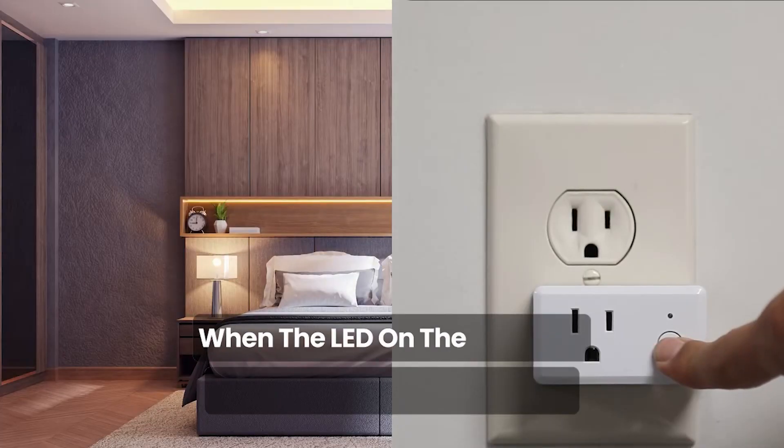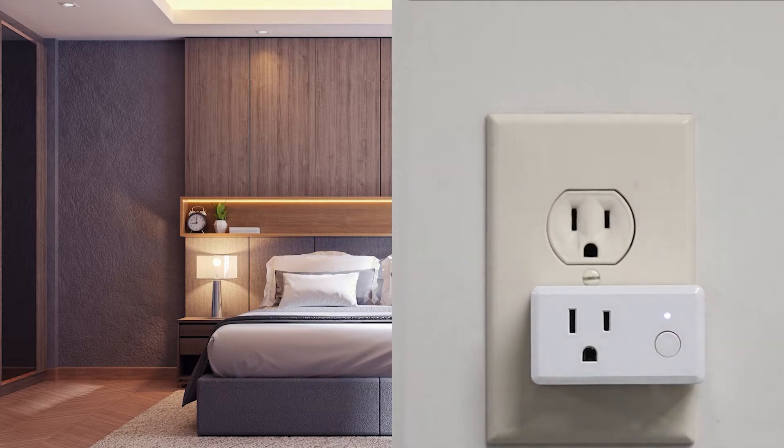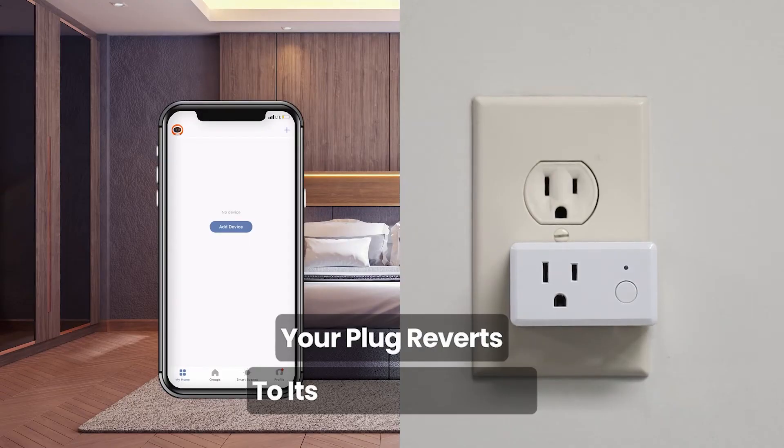When the LED on the FATE Wi-Fi plug is flashing blue rapidly, then release the button. Your plug reverts to its default settings now.